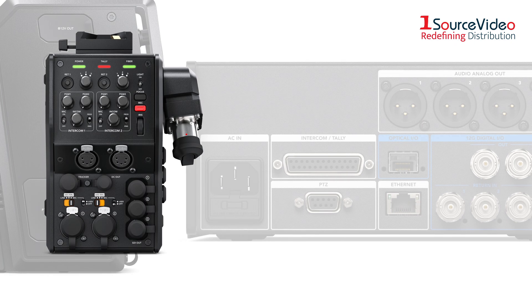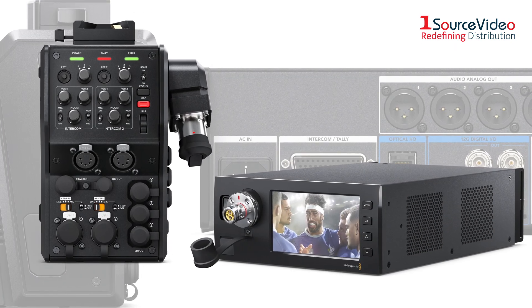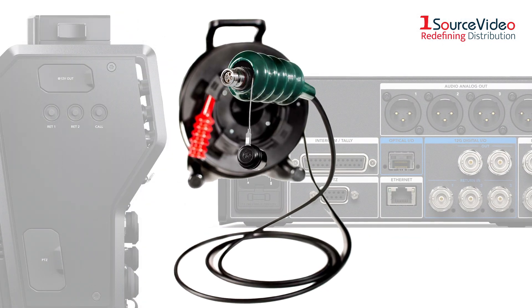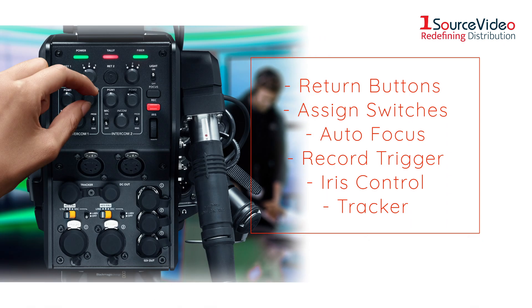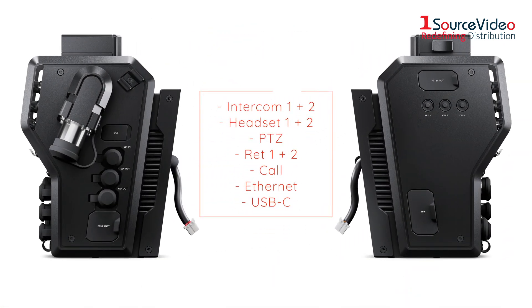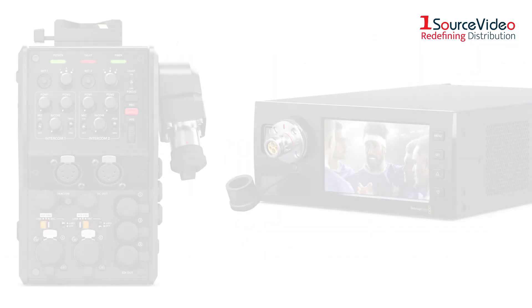The Blackmagic Camera Fiber Converter and Blackmagic Studio Fiber Converter convert standard television industry connections for video, audio, power, talkback, and tally into a single SMPTE fiber optic cable. The Blackmagic Camera Fiber Converter also adds familiar broadcast studio camera controls to the rear of the camera, plus additional connections so you can use it with the talkback systems and switchers you already have.